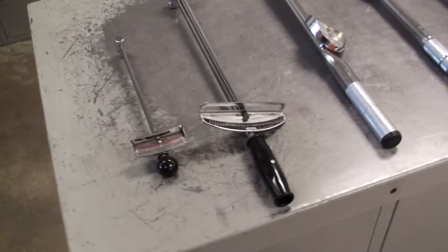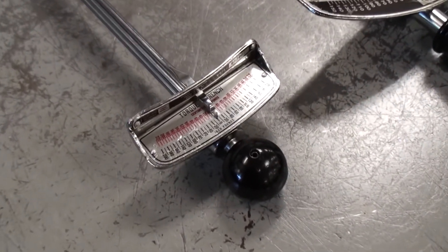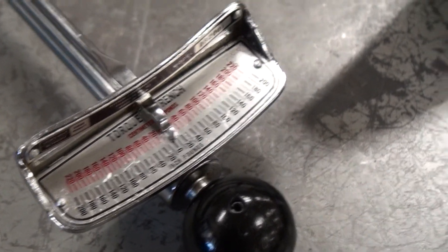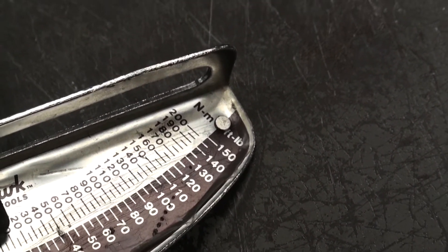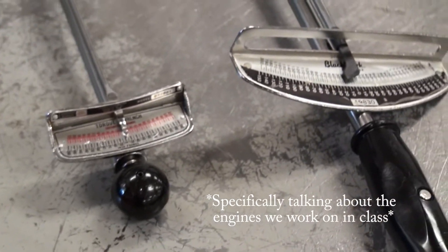The way you know if it's a foot-pound or inch-pound torque wrench is just by reading the measurements here. You can see it says inch pounds there. On the next one you can see FT-LB, which shows foot-pounds. There are also metric measurements on here, but we measure in standard for the engines that we work on.